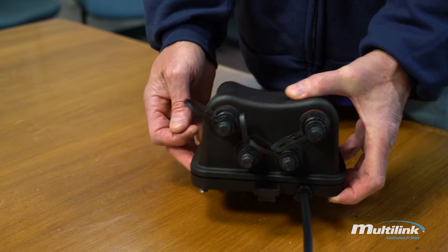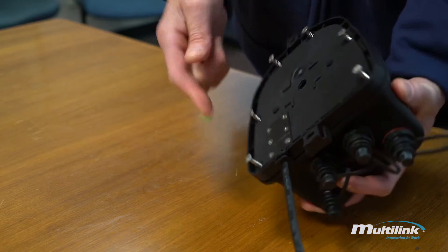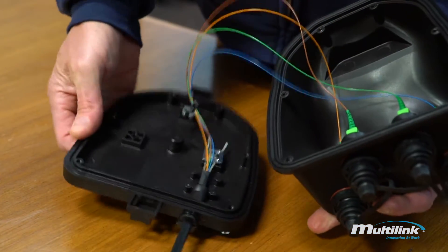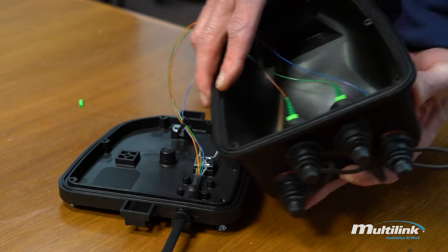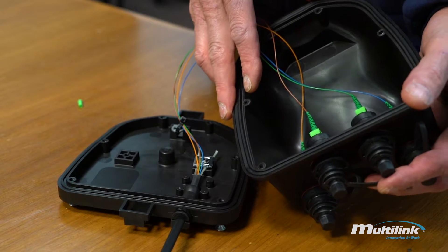Another feature of the FiberTap Plus is it's re-enterable. By simply removing six screws on the back, it's easily accessible to the inside. Each bulkhead is individually populated and easily replaced in case one goes bad.